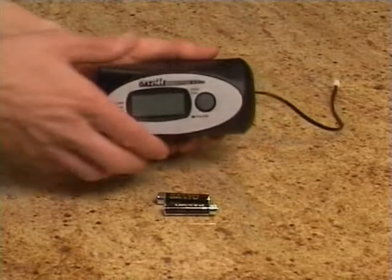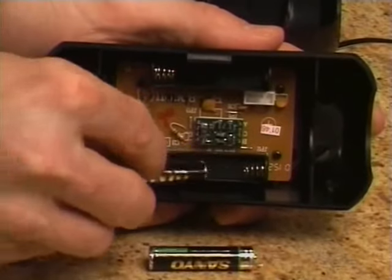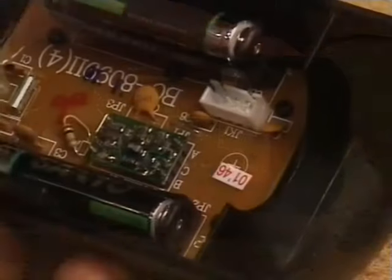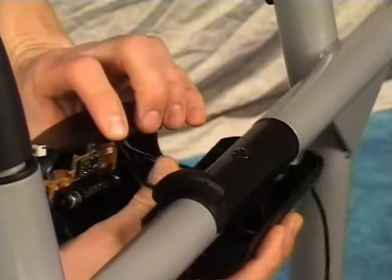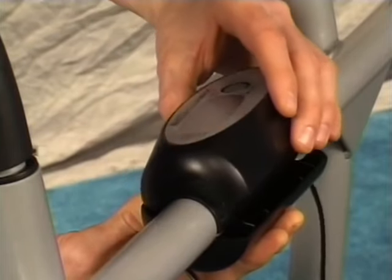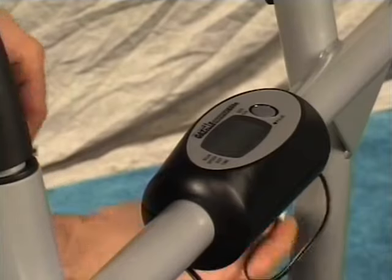The electronic housing is shipped in one piece. Push the release tab and separate the two halves of the computer. Install two AAA batteries in the top of the computer housing, making sure to connect the positive end of the battery with the positive connection in the housing. Connect the electronics plug from the bottom to the inside of the housing top. Place the bottom half of the computer housing underneath the axle tube and feed the raised plastic tab into the hole in the center of the bar. Align the top half of the housing with the bottom half and snap them together, being careful not to accidentally pinch or cut the electronics wires.